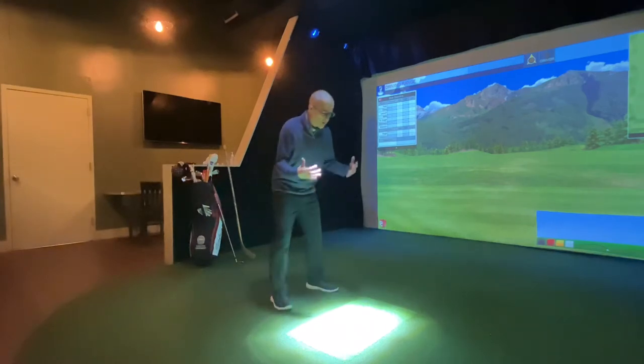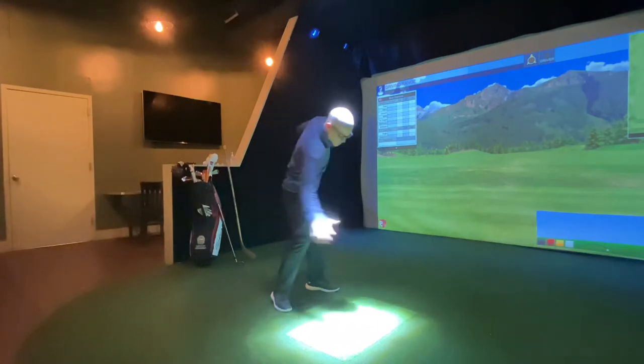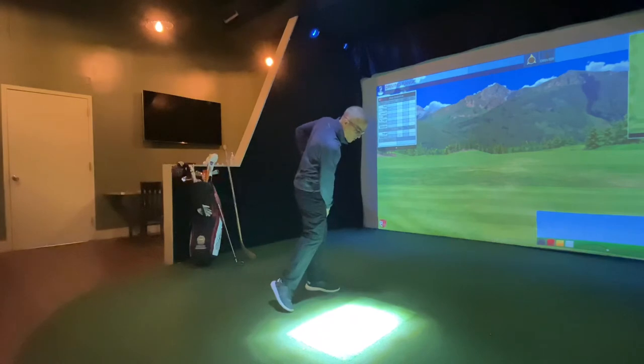Basically, the golf swing is a series of two turns. We have a backswing rotation where we're trying to turn our back towards the target, and then a forward swing rotation where we turn all of our weight over onto the left side through the downswing.